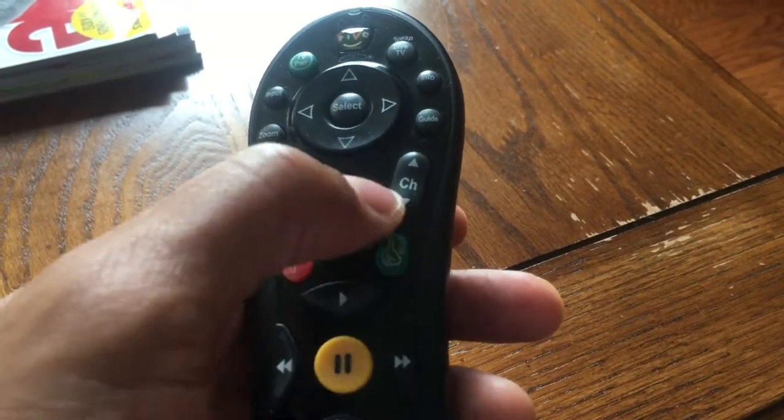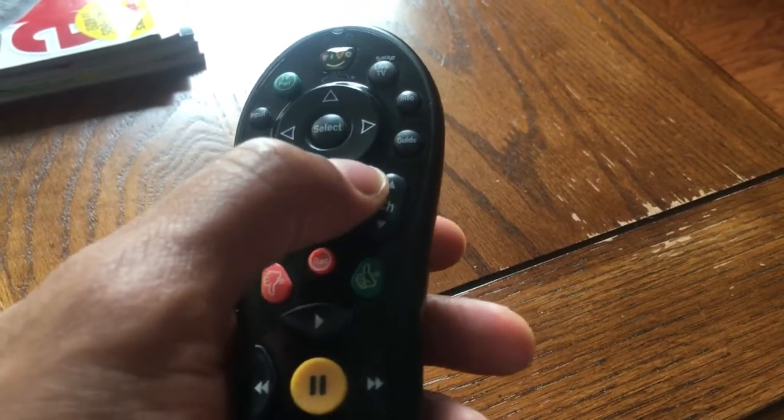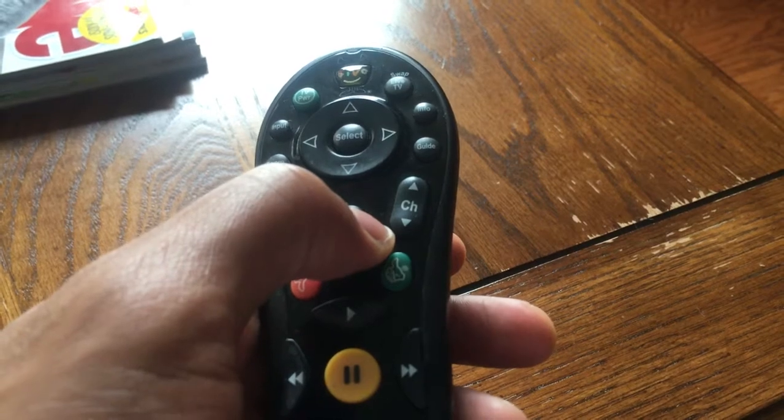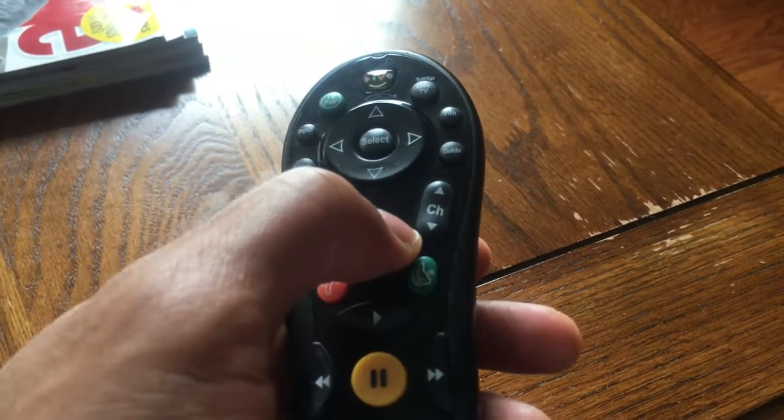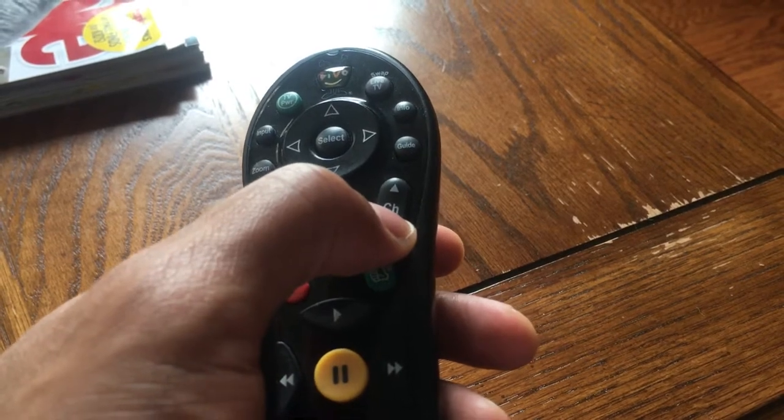Another control that's really valuable is the channel up and down button. Right here to the right you have channel up, which will increase the channel from one to two to three to four and so on. Or you can turn the channels going down.